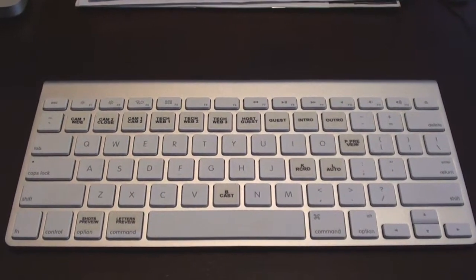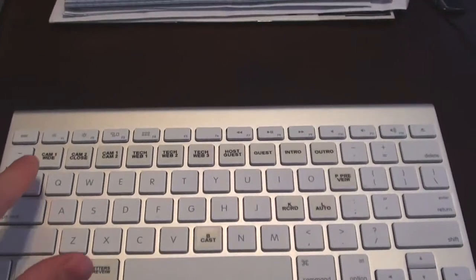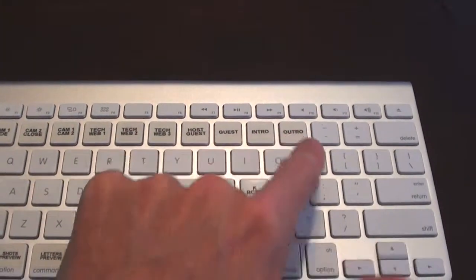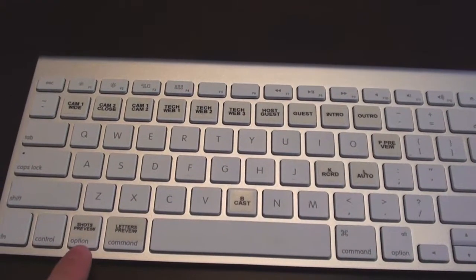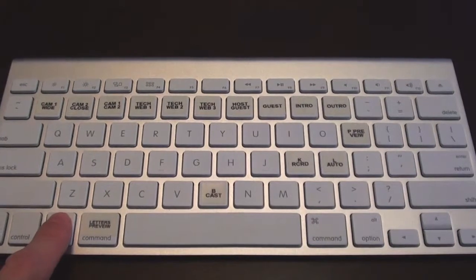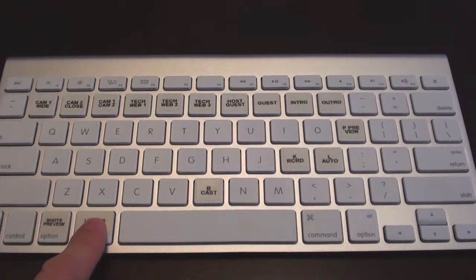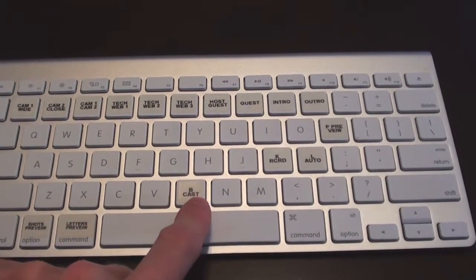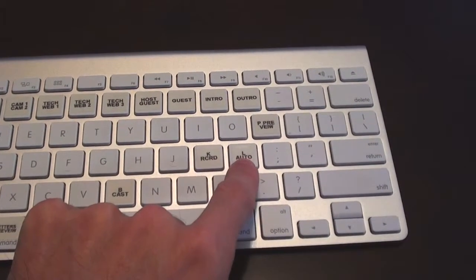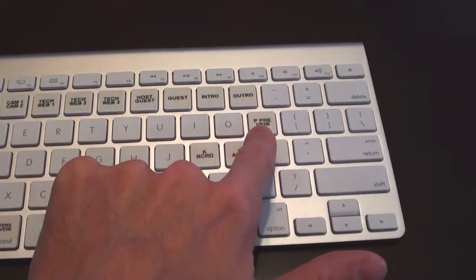Here's the wireless keyboard I have labeled for my convenience. Keys one through nine and zero — used with the Option key — control the various shots. Using the Command key, I use the letter keys for functions such as broadcast, record, auto shot, and preview.